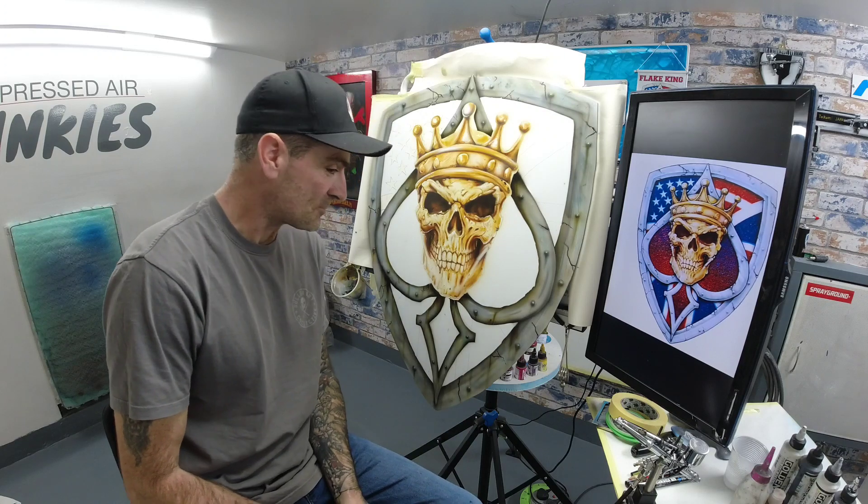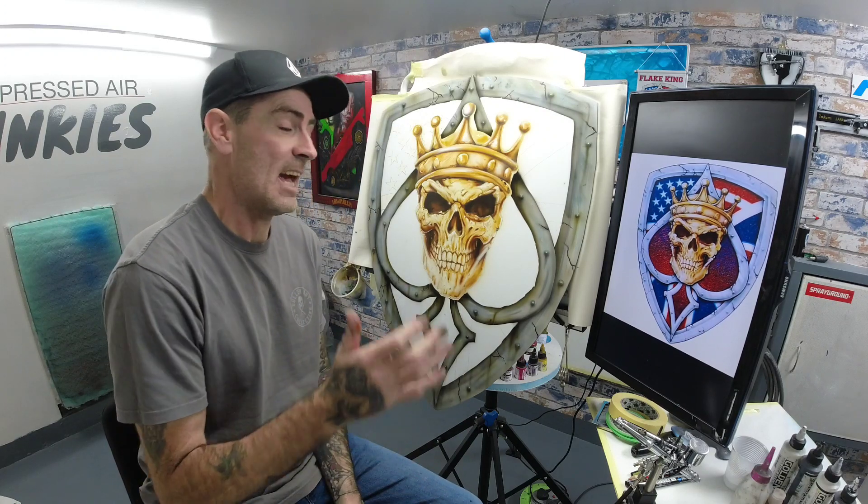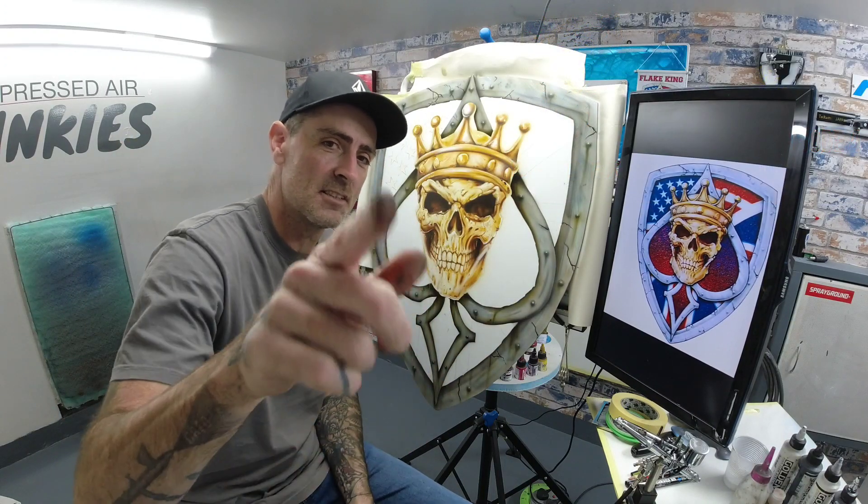I hope you enjoyed the video, and I hope you'll enjoy episode four when we start the metal flake. Thanks for watching — see you in the next one.